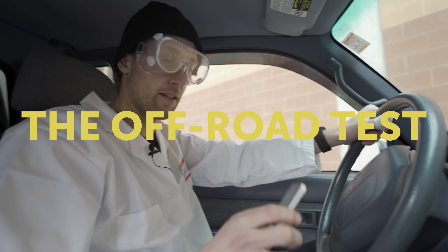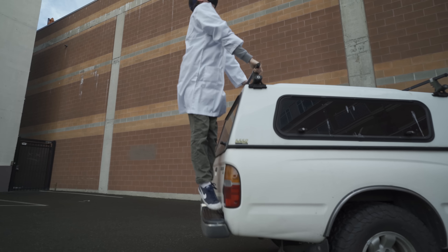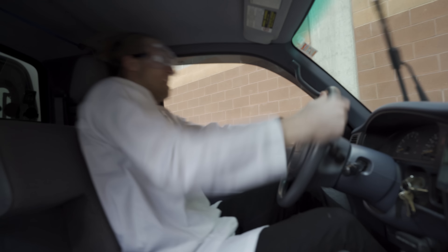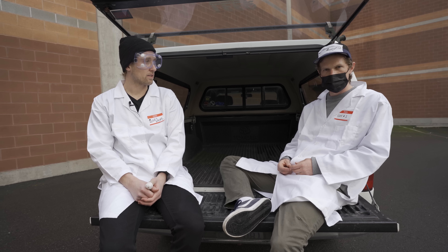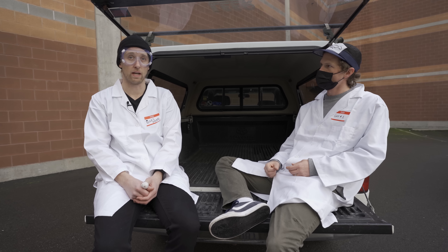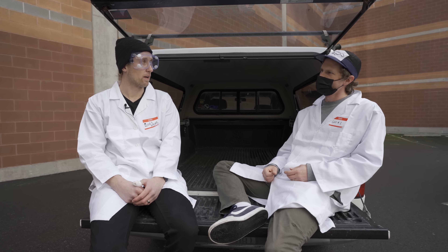Next up we got the off-road test. Hit it, guy number one. Well, that concludes our tests, guy number one. If I didn't have confidence in these products beforehand, I definitely do now. I don't really know what else we could have done to prove the strength. Feeling pretty good about it.